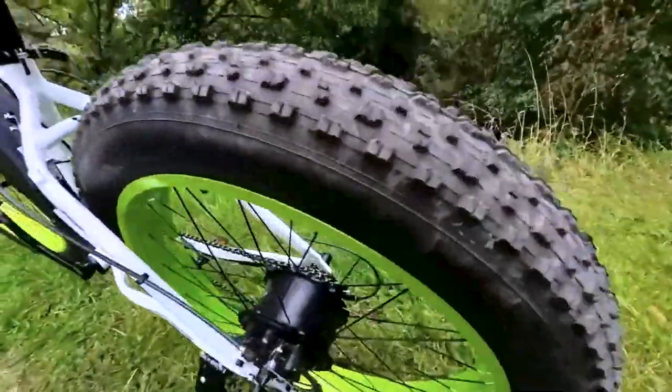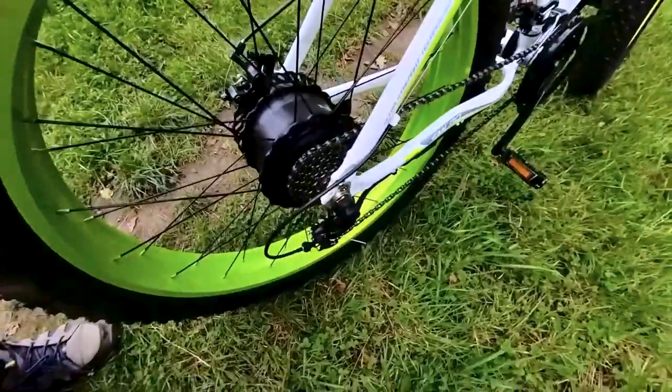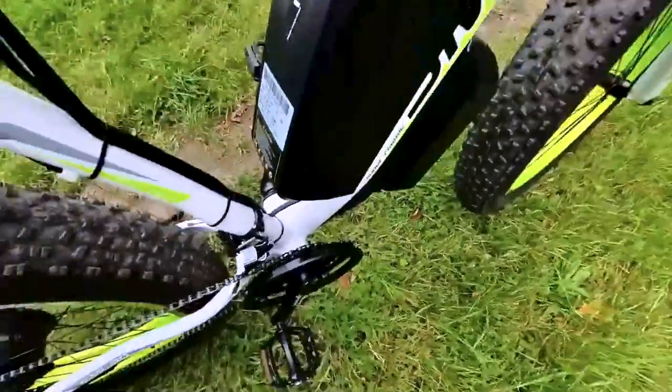For off-road or sandy terrain enthusiasts, I highly recommend replacing the factory chain grease with a dry alternative to prevent sand accumulation, which I learned the hard way after my initial sandy excursion.